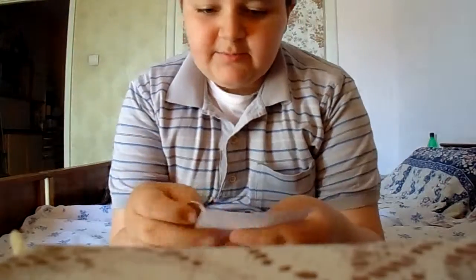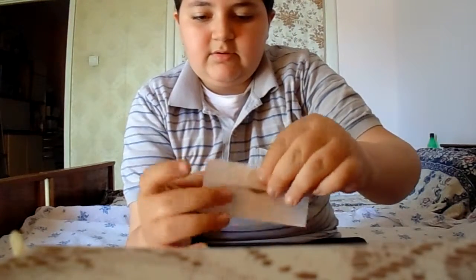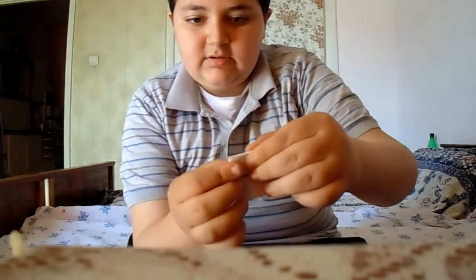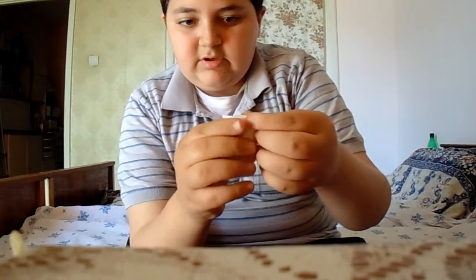So you take a coin like this, take the paper, put it in the middle, and then wrap the paper against it like this. Then wrap it from the behind like this. Don't wrap it in front — wrap it from behind. Okay, like this.